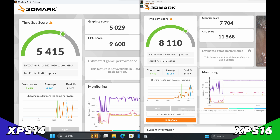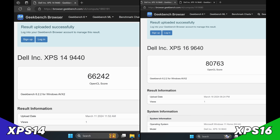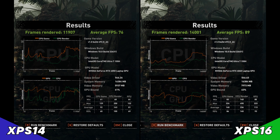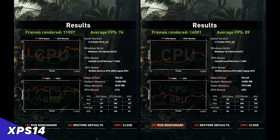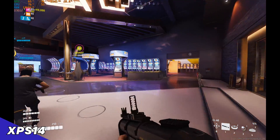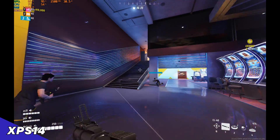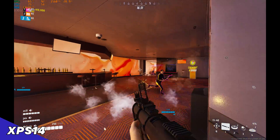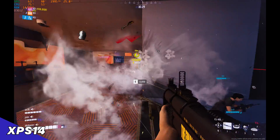The bad news with the XPS 14 is that the 4050 only got a power budget of 30 watts. For such a small and light laptop this isn't terrible, but it does hamstring the 4050. Gaming at 1200p is possible if you lower a lot of settings — we were able to play popular games like Finals and it performed pretty well — but it's obviously a lot worse than the XPS 16.